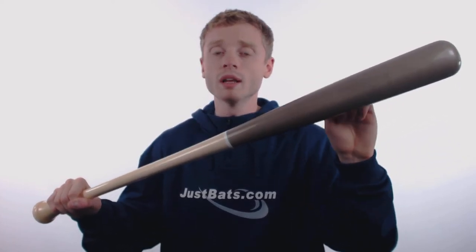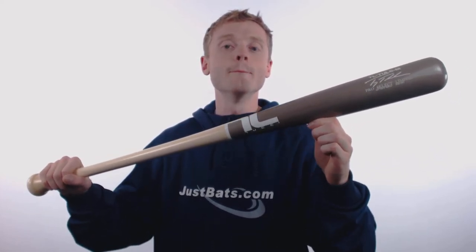This model is constructed out of MLB grade maple wood that is extremely durable and is going to provide you with amazing pop.